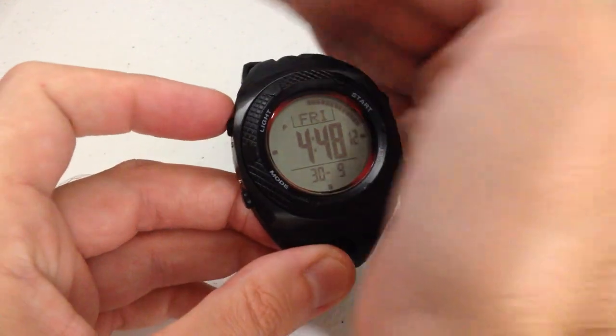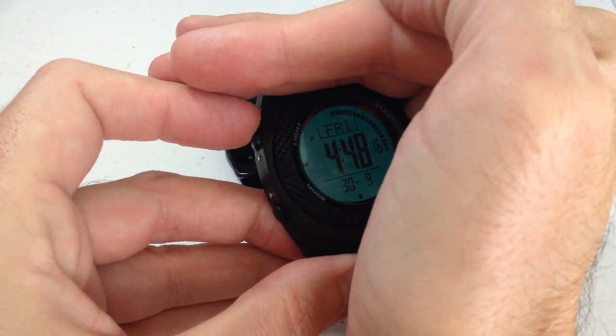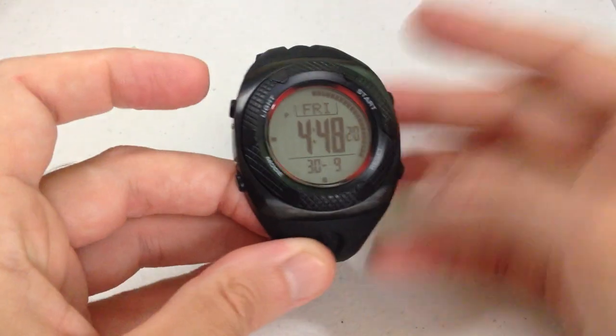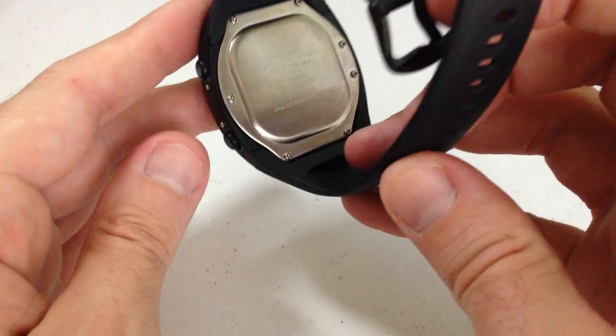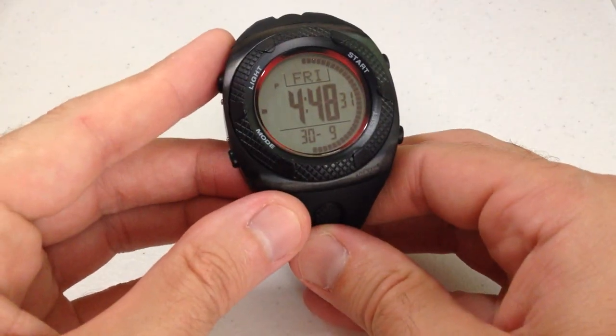The only other thing besides that is your backlight. Let me see if I can make it dark so you can see what the backlight looks like. Anyway, that is a quick look at the basic functionality and navigation of the Marathon ADNAC digital watch. As always, I hope the video helps. Thank you.